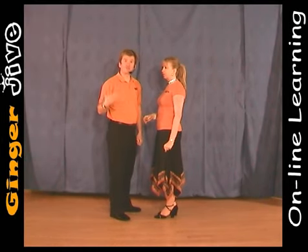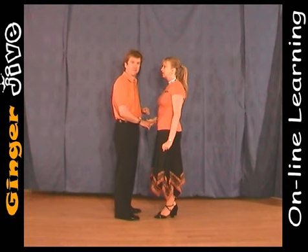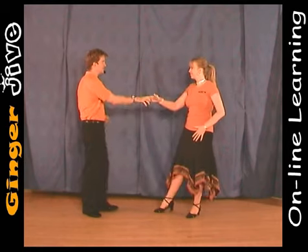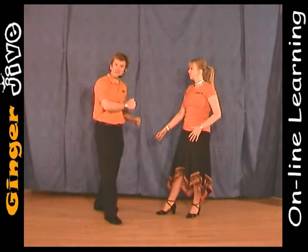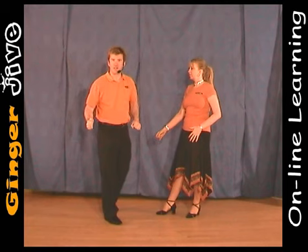The lady spin starts with the man's right hand to the lady's right. We begin nice and close with our hands down at waist level. You draw a semicircle to the right and we both take a step away. Now from here, the man is going to step forward and as he steps forward he's going to take his right hand across to the right, keeping it at waist level.